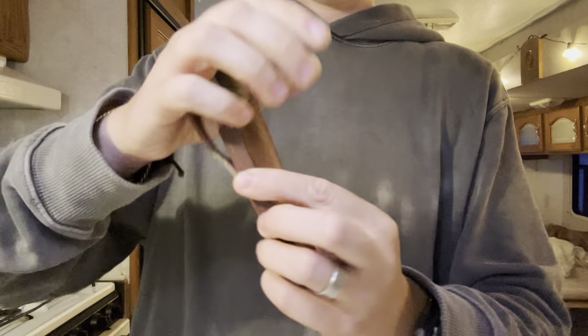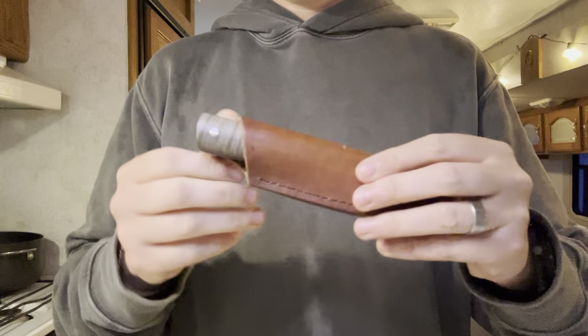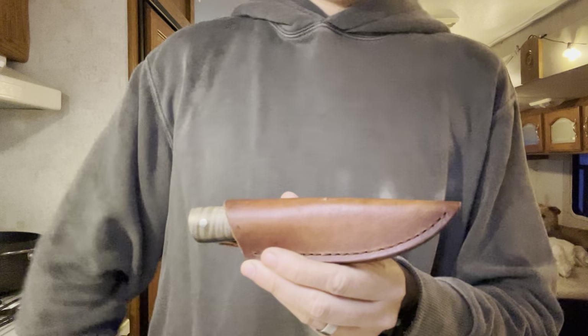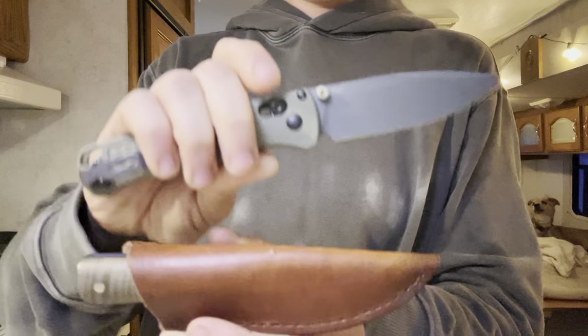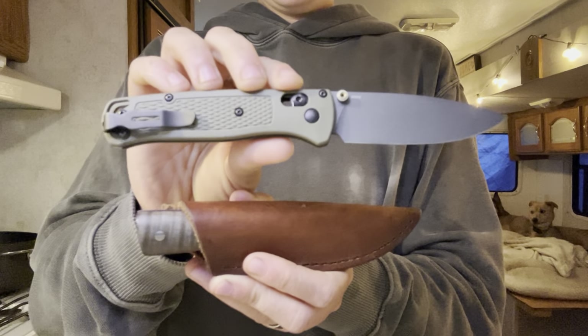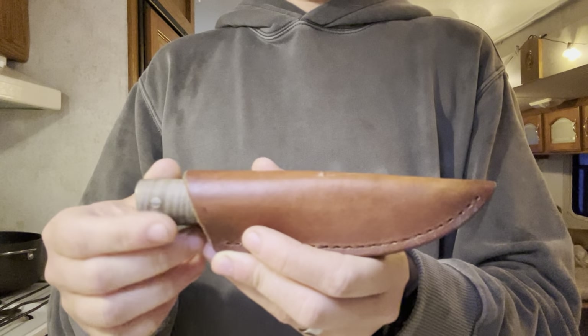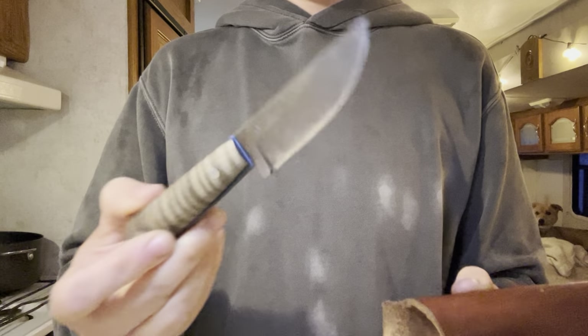It rides very nicely on the belt and conceals very well as it is absolutely tiny. Bringing in a Benchmade Bugout for comparison — the Bake Apple is even smaller than a Benchmade Bugout. Just an awesome little EDC fixed blade.